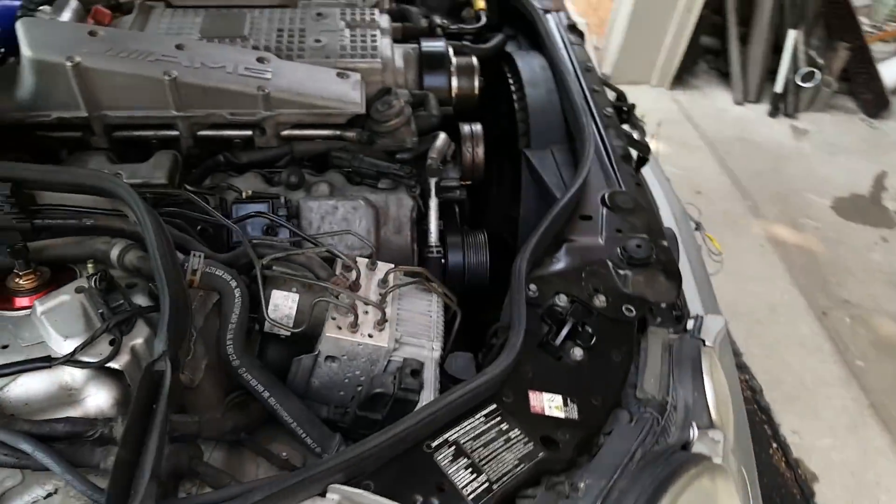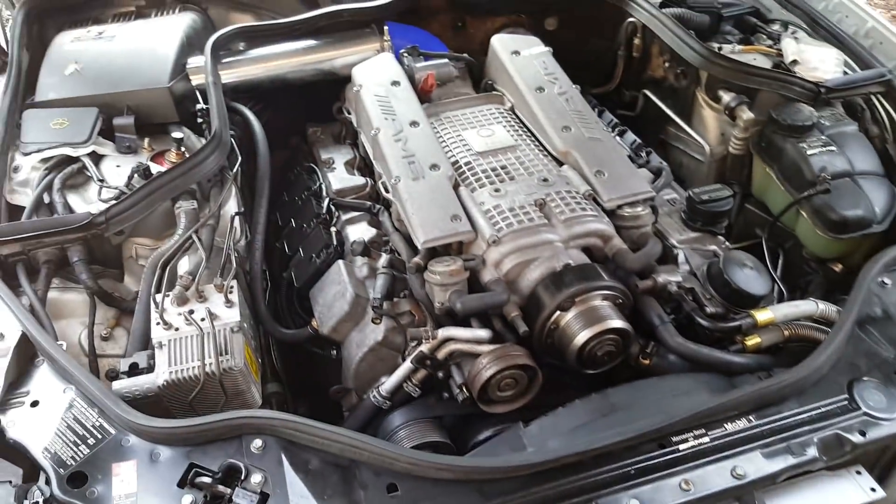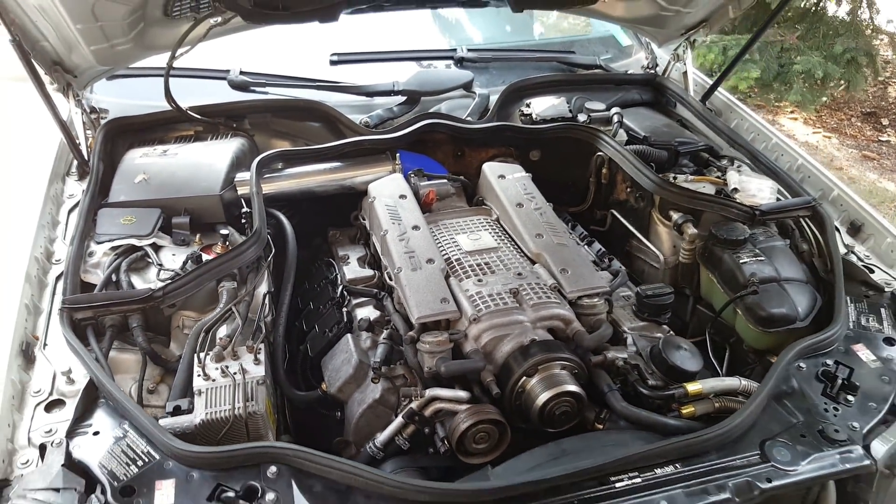I'll start off by explaining all the changes I made to the front of the car, and then later on move back to the turbos to explain how I did the turbo install and all of that.